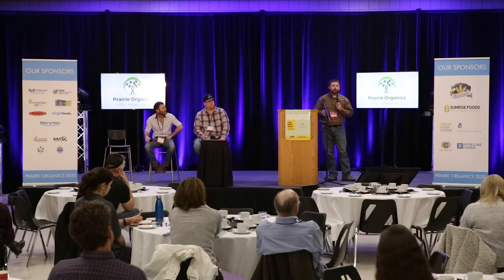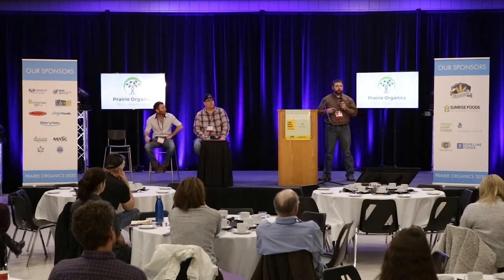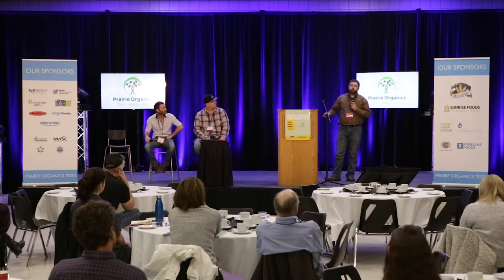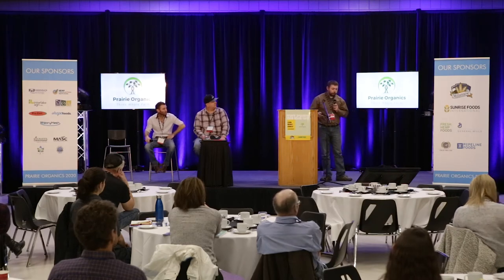So for the first year, we decided okay — we're going to try this out and no money is going to change hands. We'd get our cover crops terminated for free, which we would normally be running a disc or roller crimper, paying wages, burning fuel, depreciating iron. Now we don't have any of those expenses. He's coming in doing the fencing and hauling water every day because we don't have water infrastructure in all of our fields.